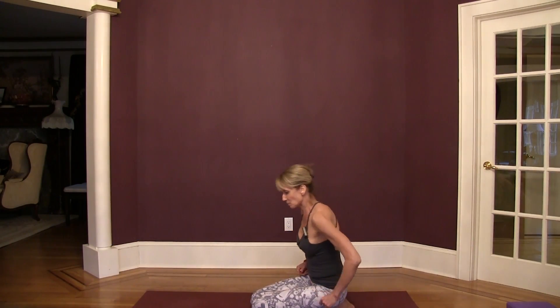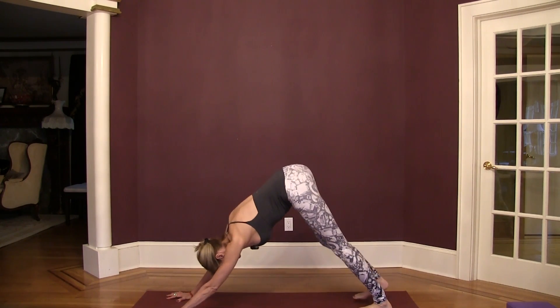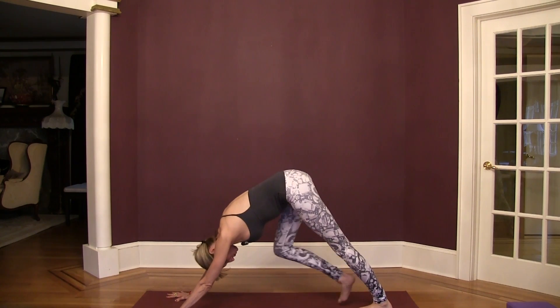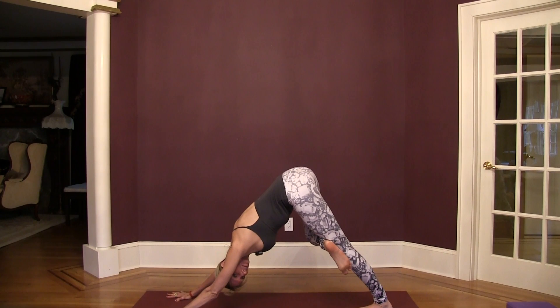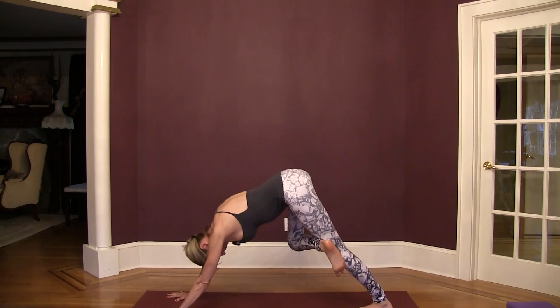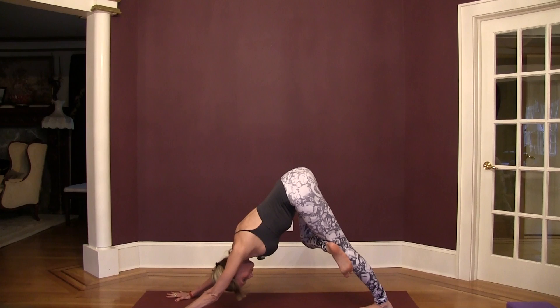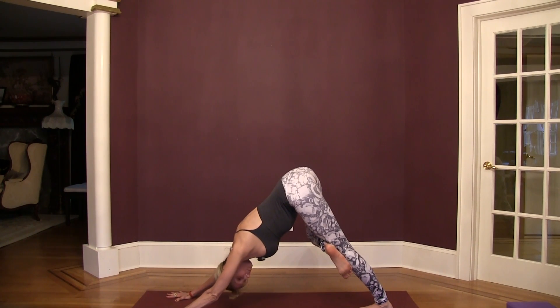Pressing your hips up into down dog, cross your right ankle in front of your left thigh. Draw your chest toward your left thigh and lift your sit bones — three breaths here, releasing through your right outer hip.